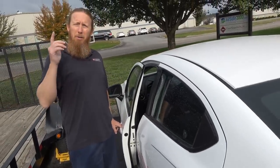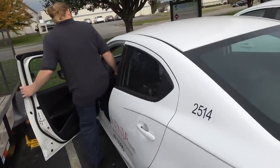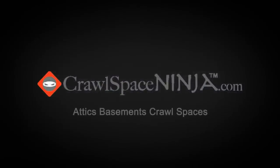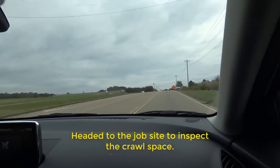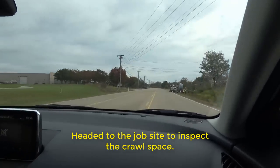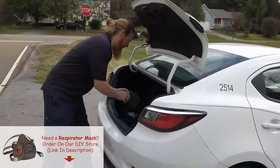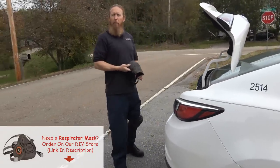Stick around to the end of the video and I'm going to give you a special tip on some Crawlspace Ninja gear that every crawlspace ninja should have in their toolbox. We just got to the house, so I'm going to put my gear on and we'll jump in the crawlspace. Normally I have on coveralls, but it's a stand-up crawlspace, so not really too worried about the coveralls today.